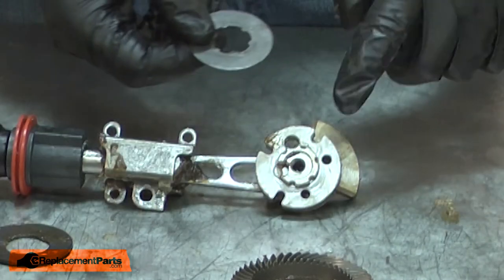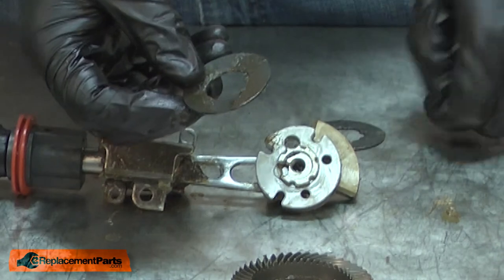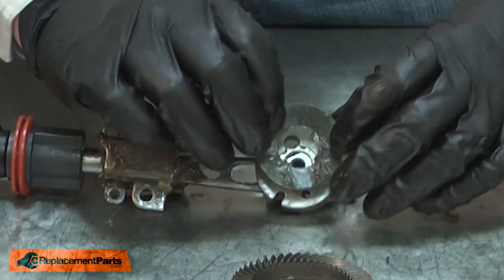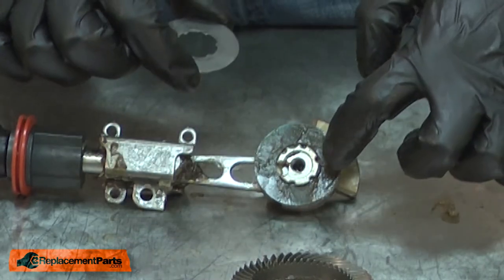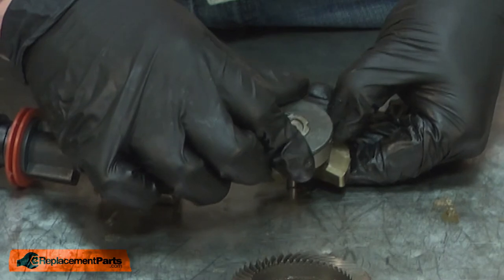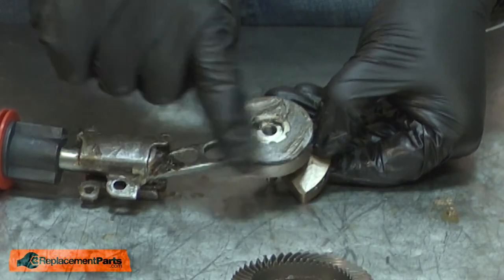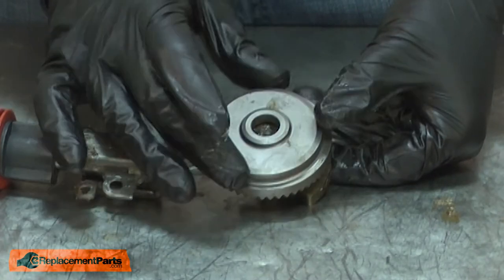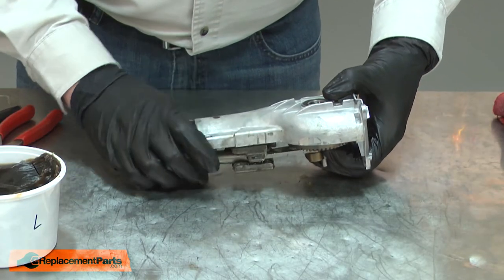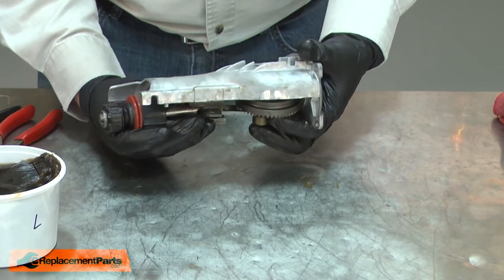The splines on the washer need to engage with the cogs on the back of the crankshaft. I'll install the conical washer first — I want the taper of the washer to be pointing towards the back of the crankshaft. Then I'll install the washer, making sure it aligns with the crankshaft. I'll apply some grease to the back of the washer and then install the gear. Now I need to carefully hold the assembly in position as I reinstall the housing, to make sure that the washer doesn't fall away from the cogs on the crankshaft.